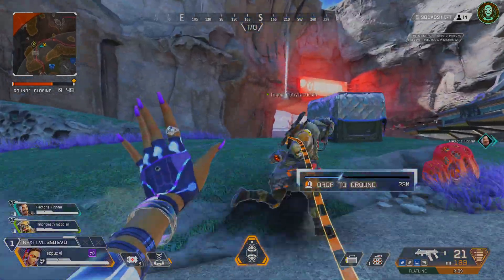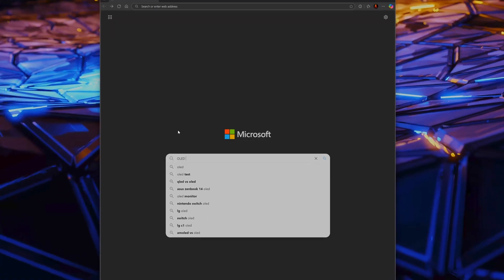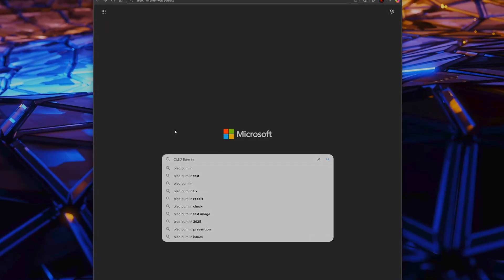But because each pixel works independently, they can wear unevenly. If you leave a static image on the screen for long periods — like a taskbar, a health bar in a game, or even a browser UI — those pixels can degrade faster than the rest. That's essentially what's referred to as burn-in. It's basically a ghost image, or a permanent discoloration, where a static image used to be.